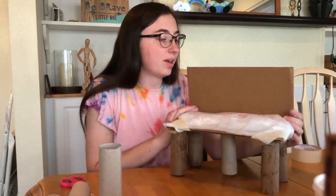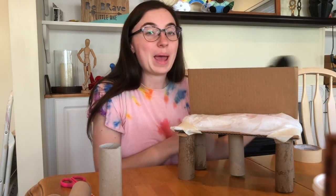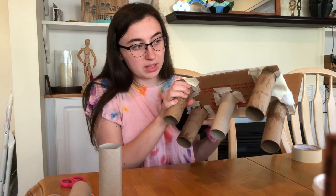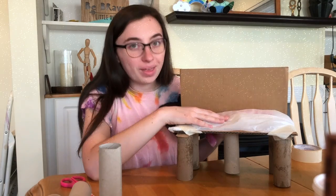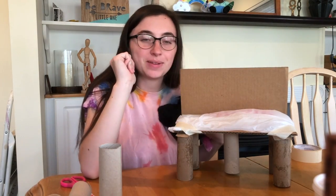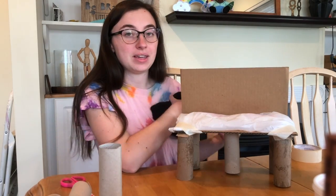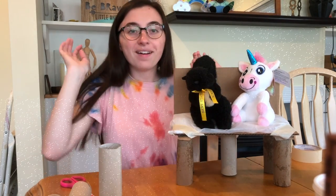Alright boys and girls, here's the test to see if it holds up and keeps my stuffed animals out of the lava. I used some paper towel tubes to make the legs and taped them on, then I used cardboard and made a backboard. The reason I put a bag here was to give my stuffed animals a nice soft cushion to sit on. Let's see if it stands up — awesome! I could probably fit my Bob Ross on here too.